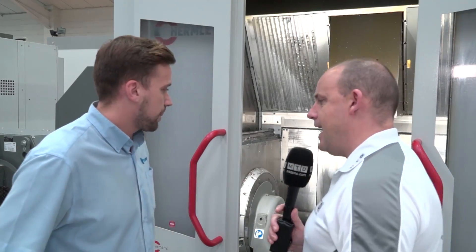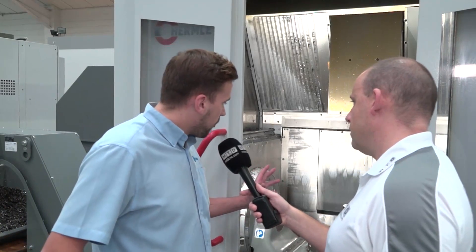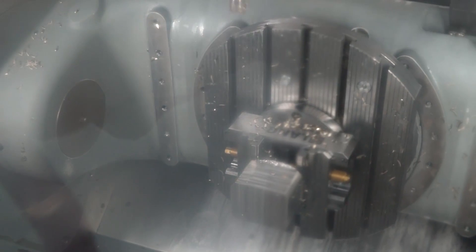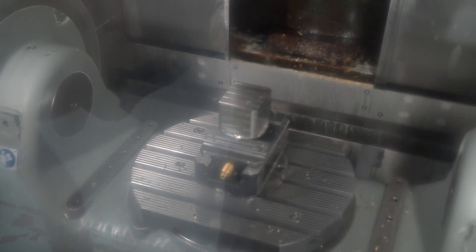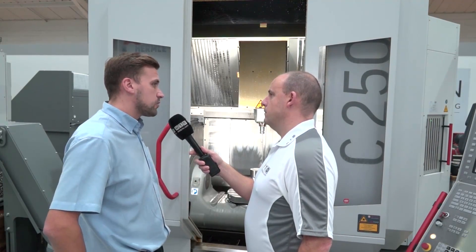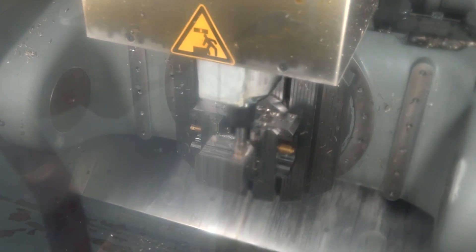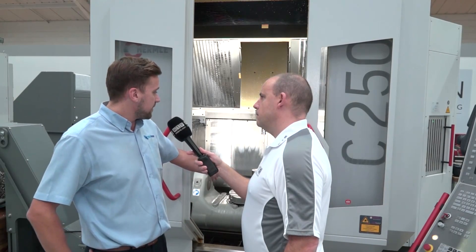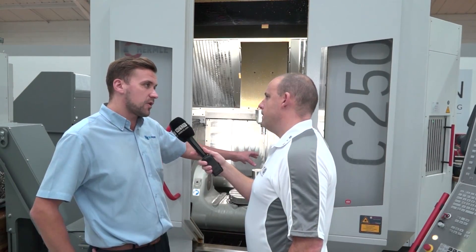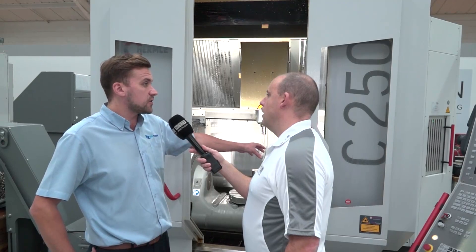Tell me about the A-axis and C-axis — how they're driven and the benefits to this machine. On the performance line we have drive on just one side of the A-axis trunnion, and on the C-axis you have a worm drive. On the high performance line it's possible to get the dynamic A-axis with tandem drive on both sides and also a torque drive on the C-axis — but those would be options on the high performance line. On the table, you can have various configurations: a smaller table in the middle with secondary side plates, so in essence operation one on the left, the main operation in the middle, and the finishing operation on the right.